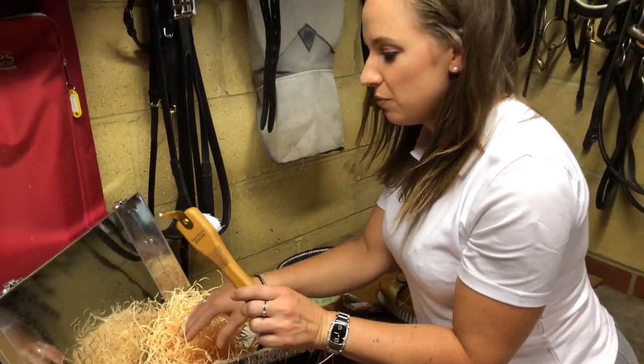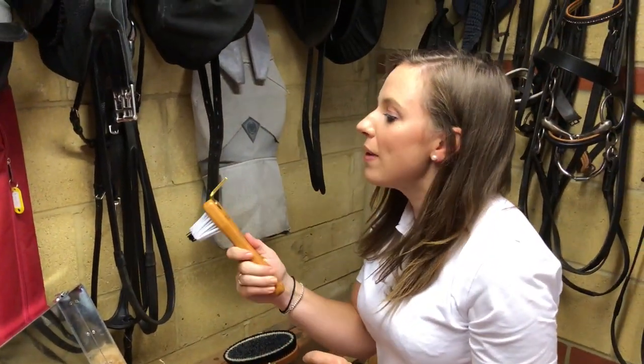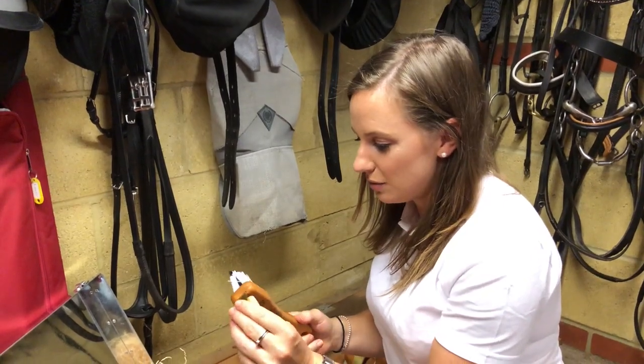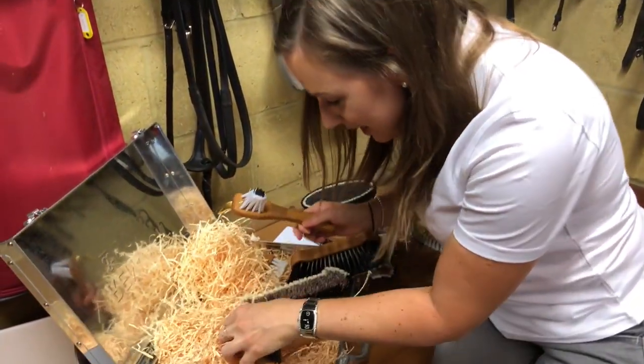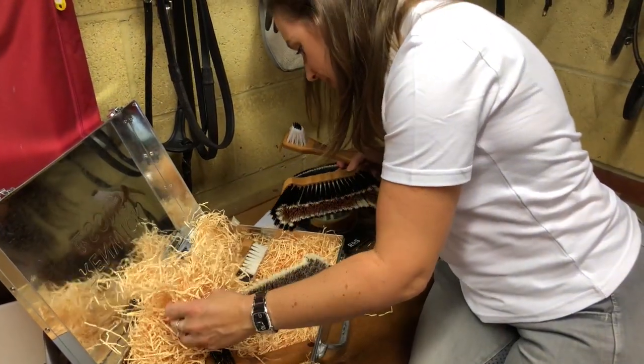Look at that for a hoof pick. That is like gold-medal-winning standard compared to the ones we normally use. Amazing.